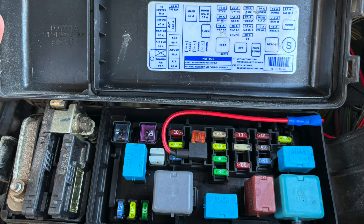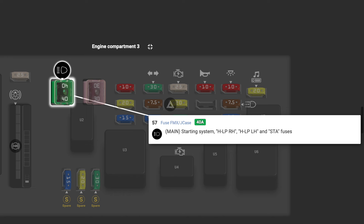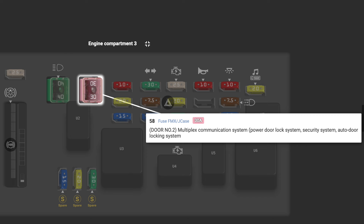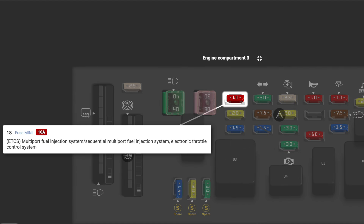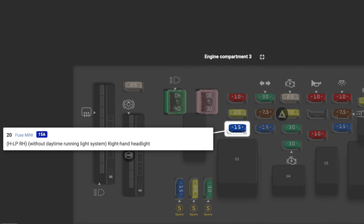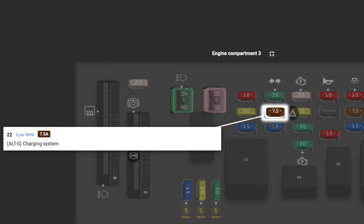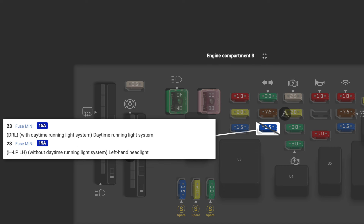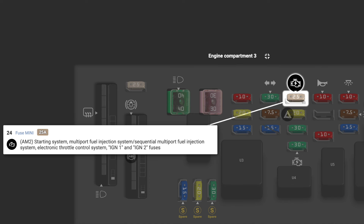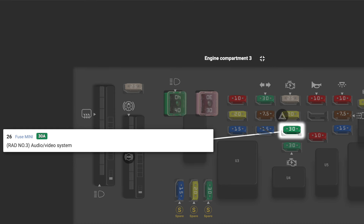Next we move to the main fuse compartment in the engine bay. CDS FAN is the electric cooling fan system. MAIN is the main starting system. DOOR number two is the power door lock security system and auto door locks. ETCS is the multi-port fuel injection system and electronic throttle control. EFI number one is the same — multi-port fuel injection and onboard diagnosis system. H-LP RH is the right-handed headlight. Towing covers trailer lights, stop lights, and turn signals. ALT DASH S is the charging system. DRL is daytime running lights. H-LP is the left-handed headlight. AM2 is the starting system and throttle control.